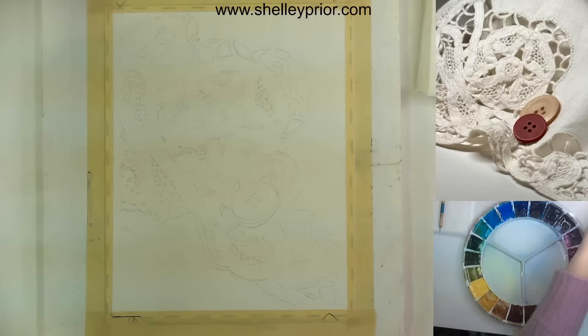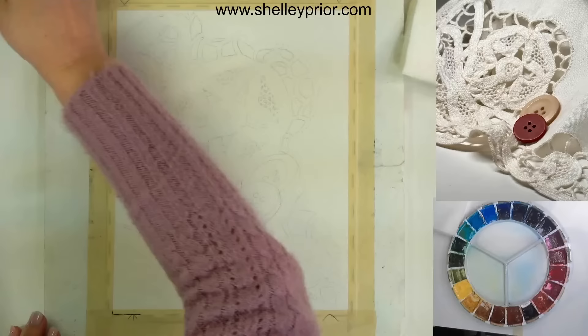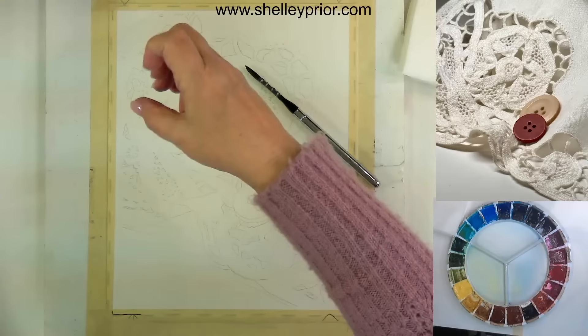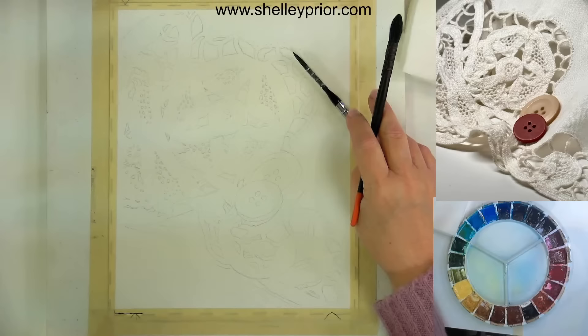Here's my palette — I've got paper towels and two water containers. I'm going to use a smallish round brush, a number seven squirrel hair brush, but a synthetic brush would be fine too. I'm going to use a larger one as well, because there are certain areas I want to address.